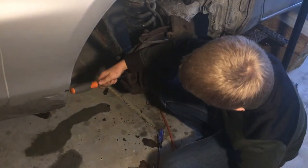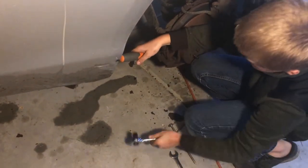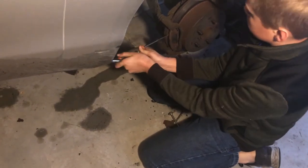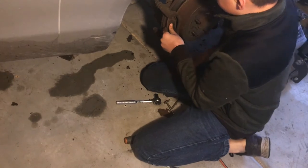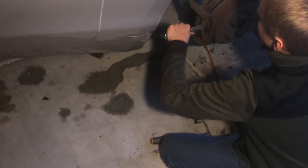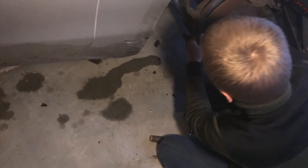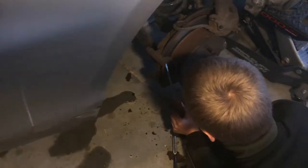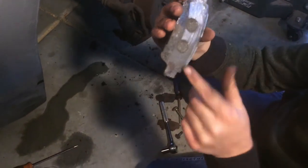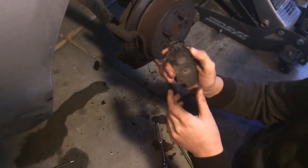Let's take these little brake pads off. By the way, you can bang them — you won't hurt them — or you can just wedge them out. Notice how thin these are; look at how much wear and tear happened. That's from when you were stopping. These are a lot thinner than the new ones that you'll buy.